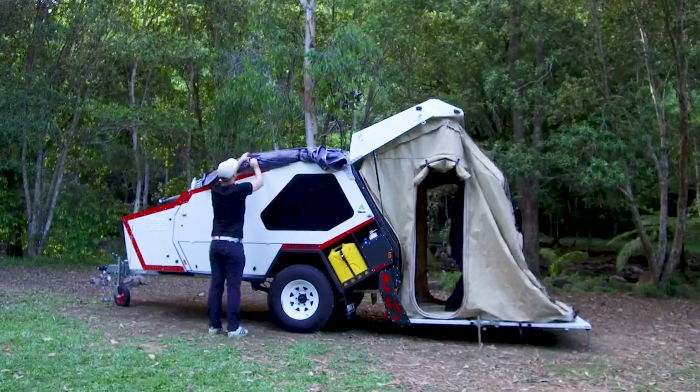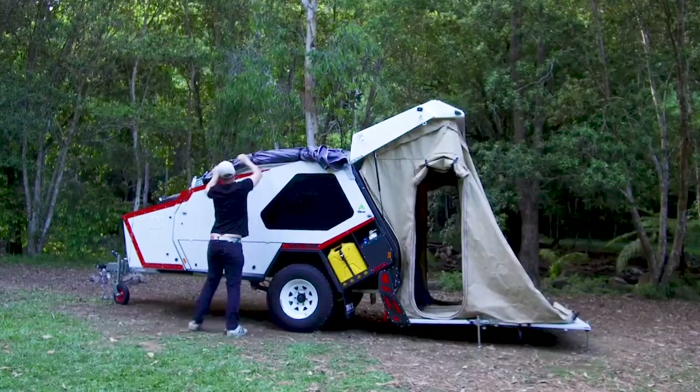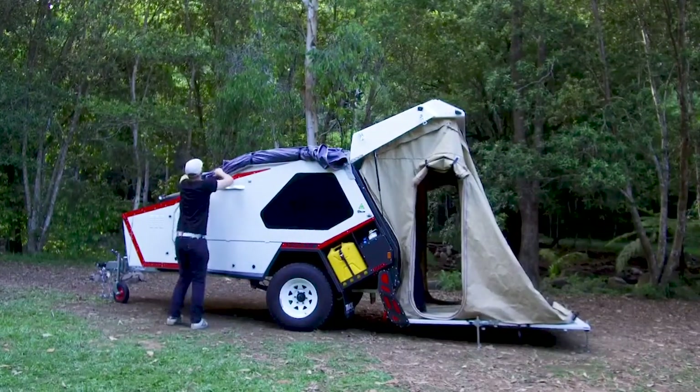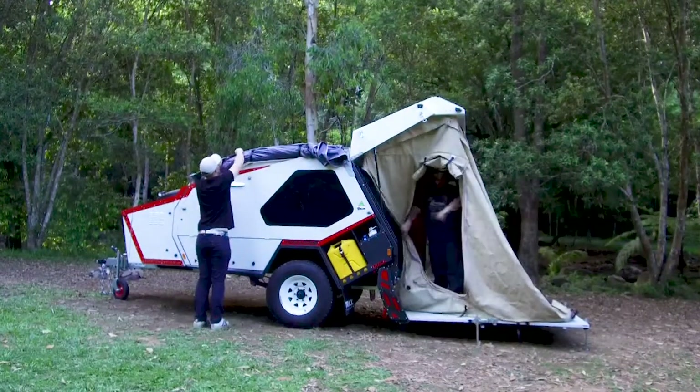Subsequently, the bag needs to be pulled back over the top, the zipper needs to be started and then done up. At this point, you'll see the tent has been completely disconnected from the van and we're using a strap on the side to pull the hatch down.